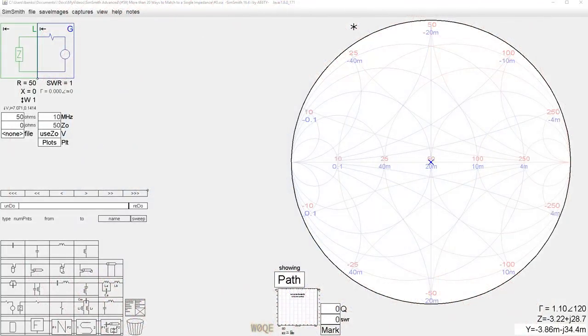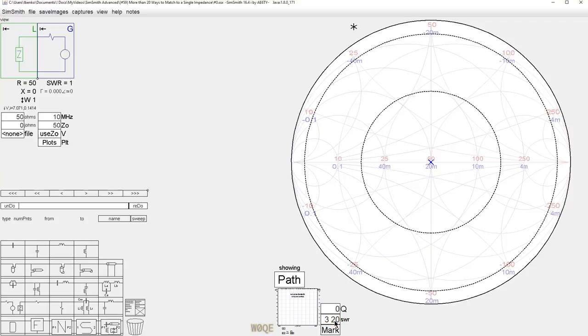Before we can start this experiment we need to pick an impedance for the load that we're going to match to. So that you wouldn't think I was playing some kind of game, I drew two circles on a Smith chart with a 3 to 1 and a 20 to 1 SWR and I asked my wife to come downstairs and click somewhere in this area, so that the impedance would be less than a 20 to 1 SWR but still more than a 3 to 1 SWR. If we pick a number way out here with a 100 to 1 SWR, it's a little bit harder to match and it's less likely to be a case that somebody would want to do in reality.